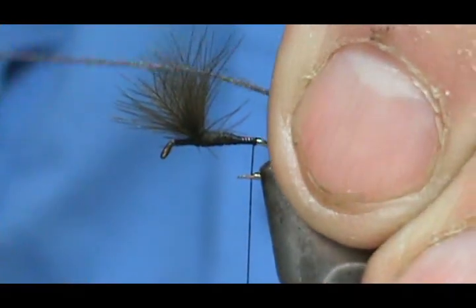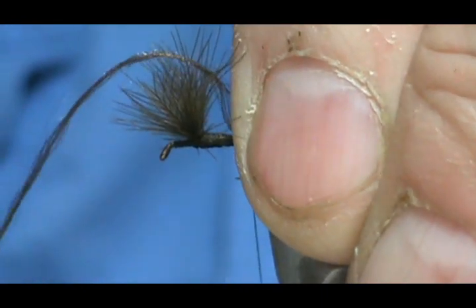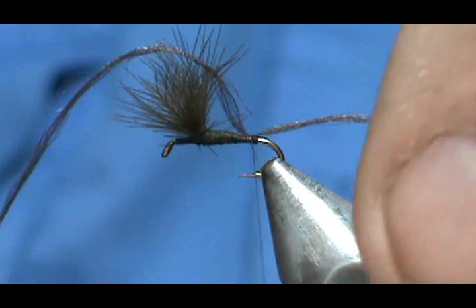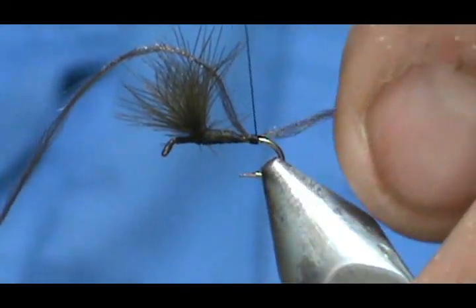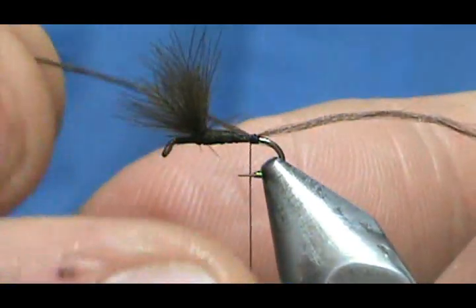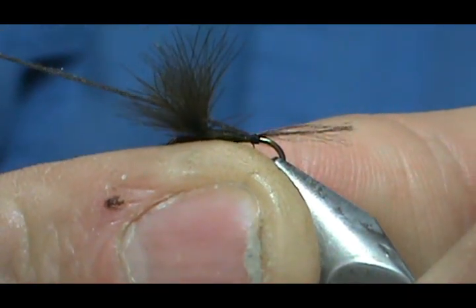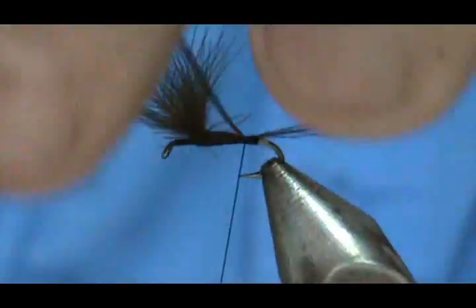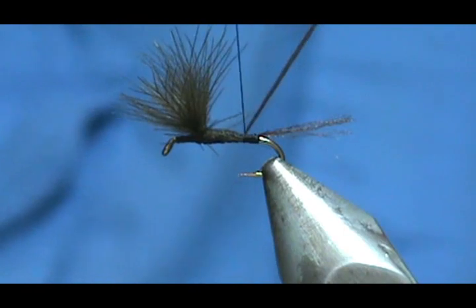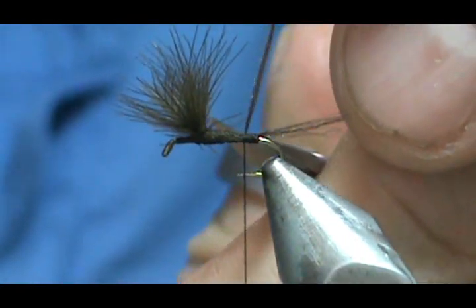I'm going to go ahead and tie this in. It really doesn't matter how long it is hanging off the back — you can trim it or you can pull it to size. That looks about good. Give it a few more securing wraps, put a couple of wraps in front, and go ahead and trim that off.